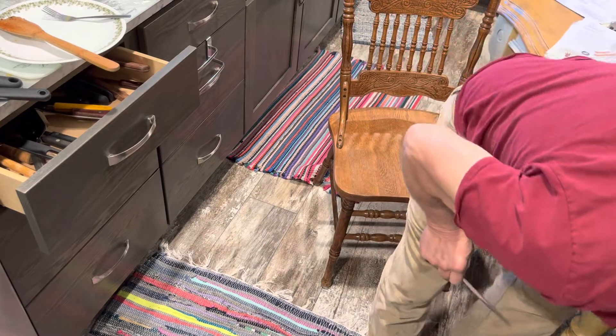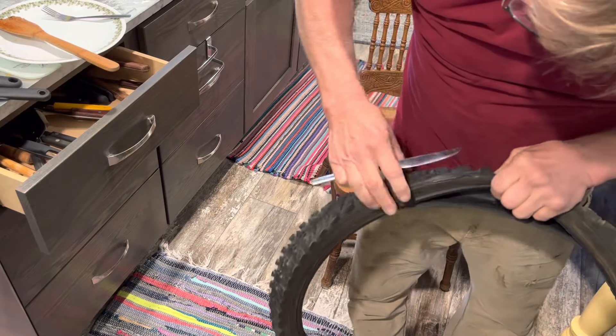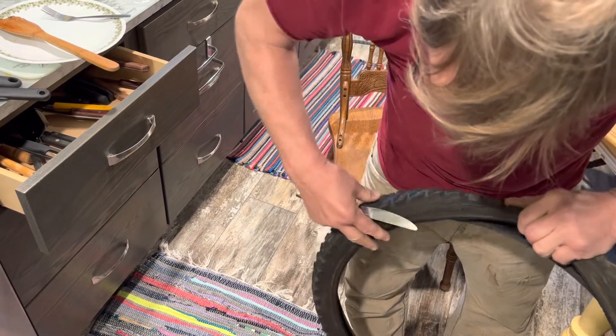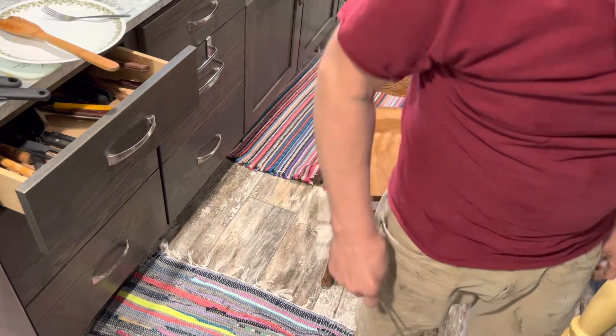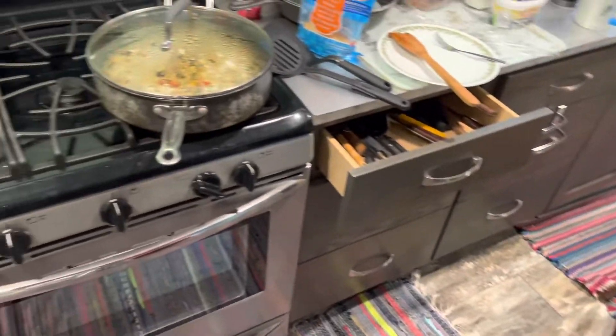There we have it, disassembled. I did notice one thing — it's a few years old, it's got some age cracks in the rubber, but the tube holds the air so that doesn't concern me. What concerns me is how my eggs are doing over here.